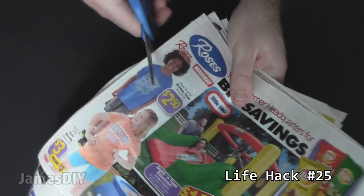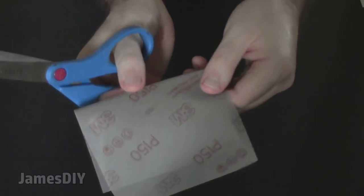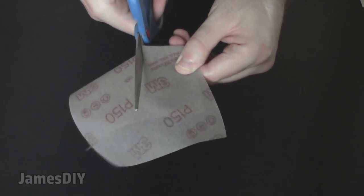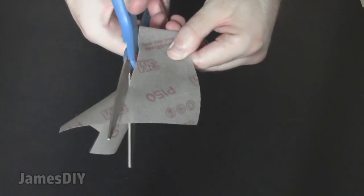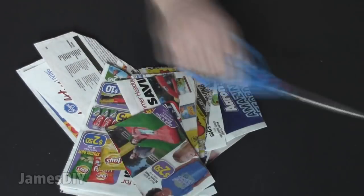With time and constant use, your scissors will get dull and won't cut as well. You can solve this problem by sharpening your scissors with sandpaper. Fold your sandpaper with the grain facing out on both sides, take the scissors, and cut through the sandpaper — make sure the grit side is up as this is what sharpens the blades. Once you've reached desired sharpness, wipe the blades with a dry cloth before using, and you're good to go.